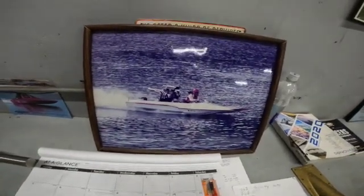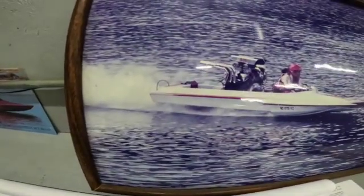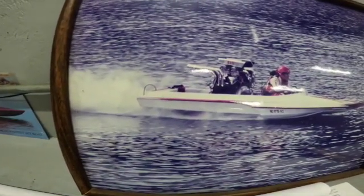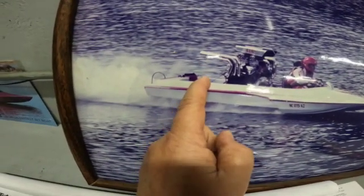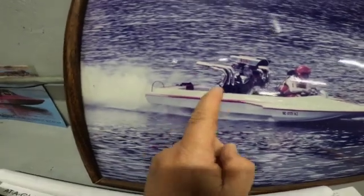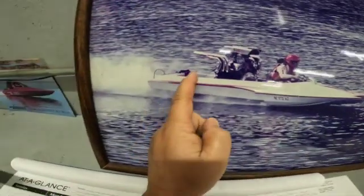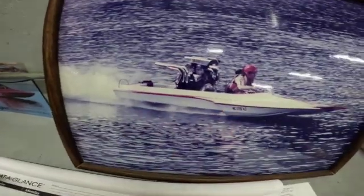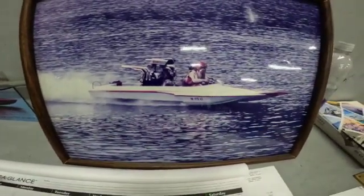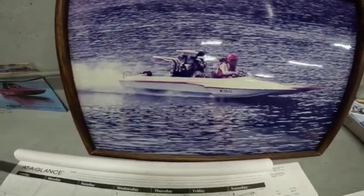What you want to accomplish is getting the boat to blow the tail as quick as possible. Back then we ran mile-an-hour classes in 10 mile-an-hour increments, and the battery used to sit right here in the back of the boat. Chuck moved the battery from the back up here beside the driver. This took a lot of weight out of the tail end and picked that boat up 10 miles an hour from one week to the next.